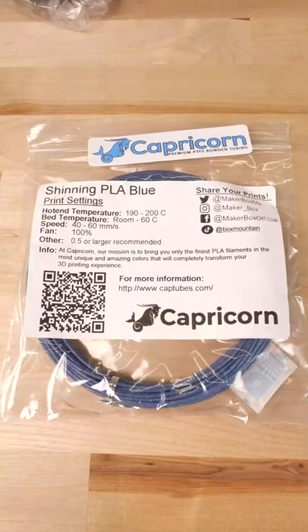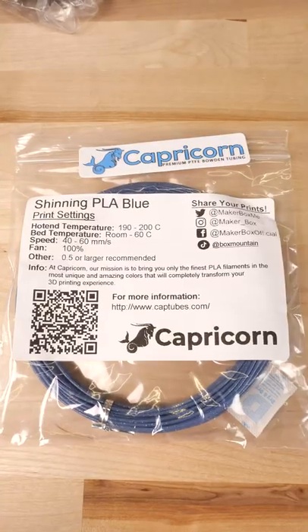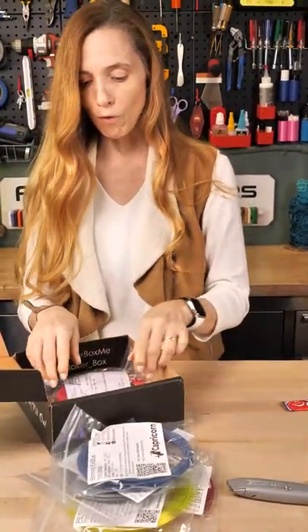Capricorn. Now this is a really neat filament. This is Capricorn — if you have the Capricorn tubing, it looks just like the tubing, and it is from Capricorn.